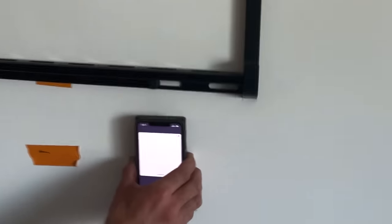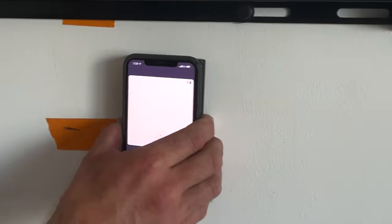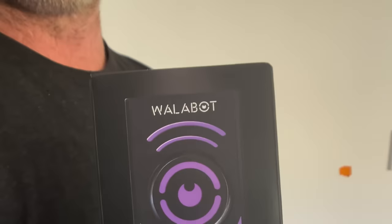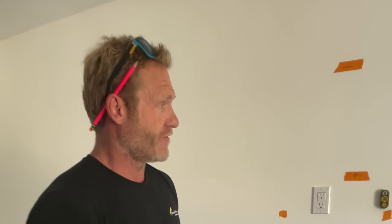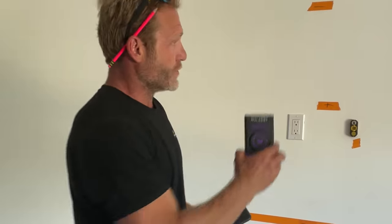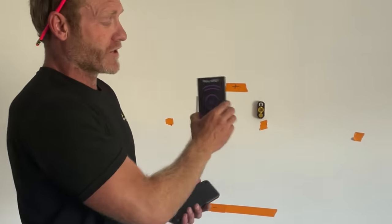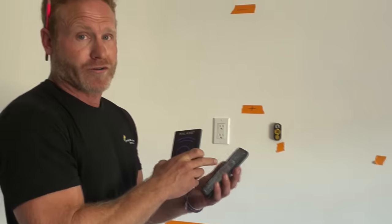That's your Wallabot stud finder. It's cool because it shows the wire also. This company, Wallabot, sent me this visual stud finder to find the studs in the wall. The way it works is it connects to your phone after you download the app, and then you scan it on the wall and it shows you exactly where the studs are with a picture on your phone.